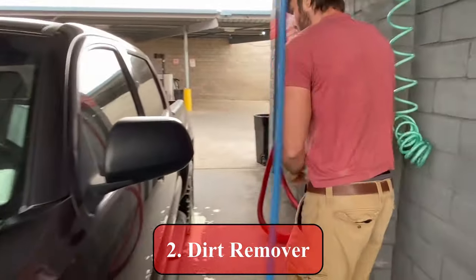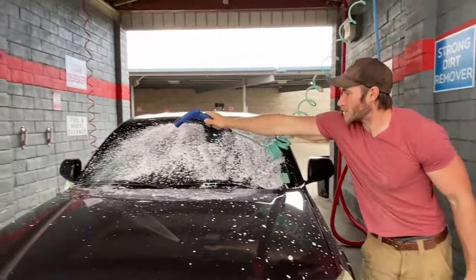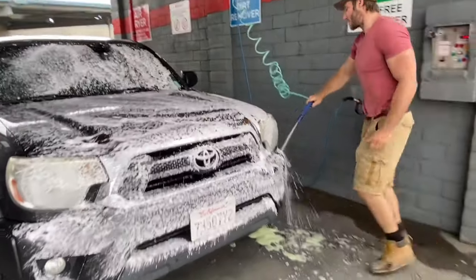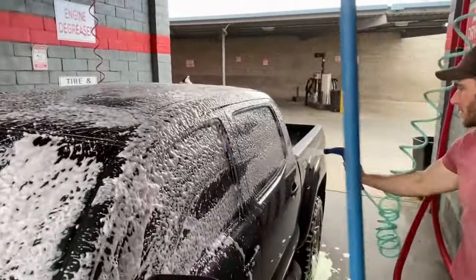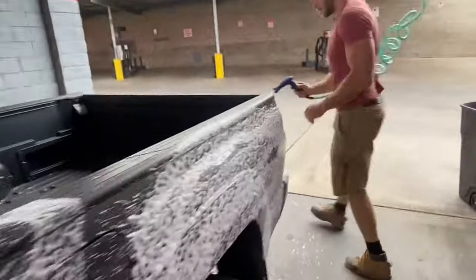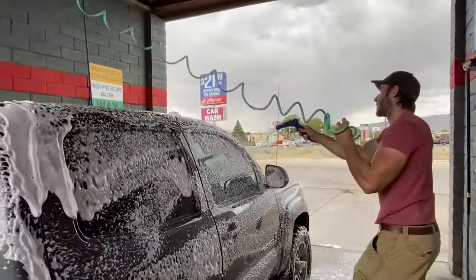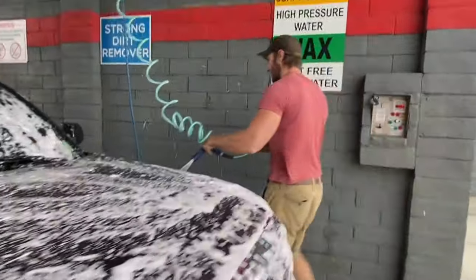Next we're gonna switch it to the dirt remover, which comes out of this little blue gun. It's pretty much like a pre-soak — really strong soap that gets most of the dirt off before you scrub it with the brush. As you can see, I just love to cover the car in the dirt remover and give it a really good pre-clean. Customers love this. A lot of car washes don't have it, but I put it in mine because customers love it — keeps them in the bay longer. You've just got to give customers what they want and give them the best product.